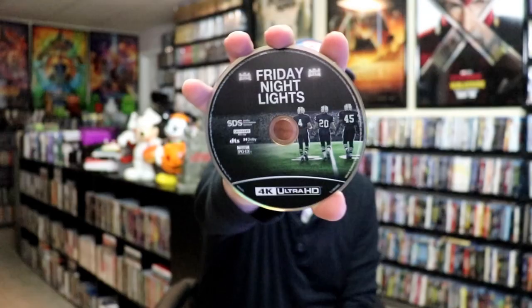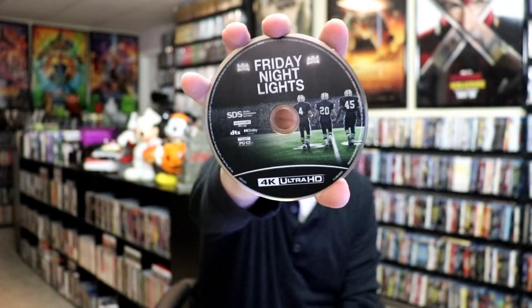On the inside, it does come with a digital code and two discs. We have our 4K disc here with this disc art, and we have a Blu-ray disc with no disc art. And we do have some inside artwork.